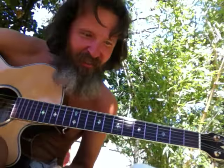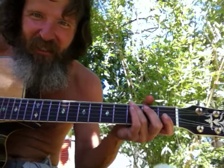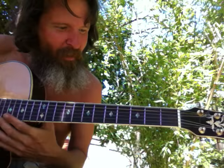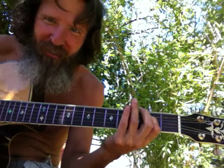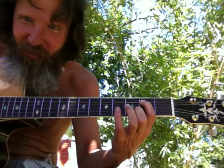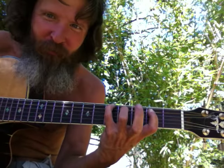Now we can change keys. Let's go to the key of A. So instead of the key of G doing this, we're gonna have to bar the open string with our first finger, if you noticed that in previous lessons. So all you gotta do is just bar it and get your third finger ready.